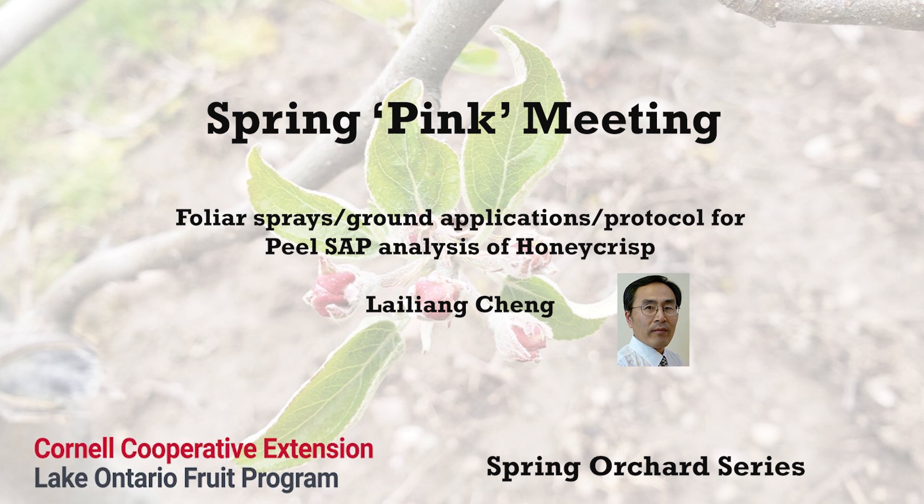Good morning everyone. While this meeting is primarily on crop load management, I do want to take this opportunity to briefly discuss Honeycrisp nutrient management with the objective of reducing bitter pit incidence.